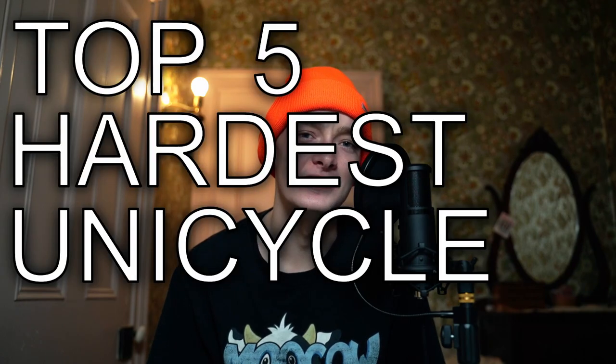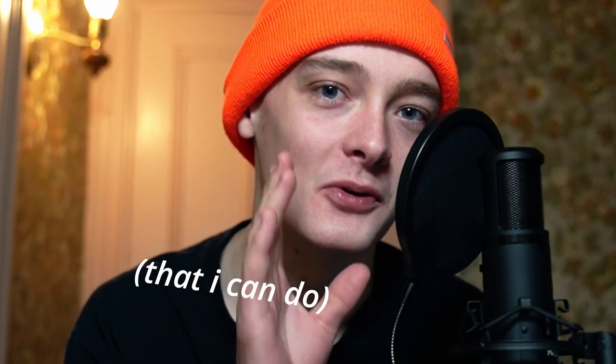Hey everyone, I'm Jack7. I'm a professional extreme unicyclist and today I'm going to be showing you guys the top 5 hardest unicycling tricks that I can do. And you're definitely going to see some real bangers today. So let's hop right into this video.